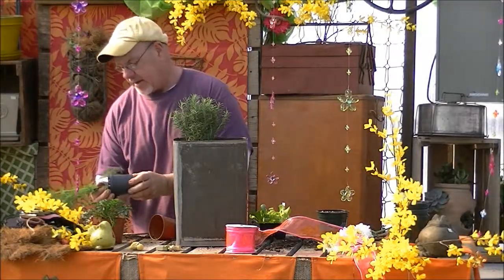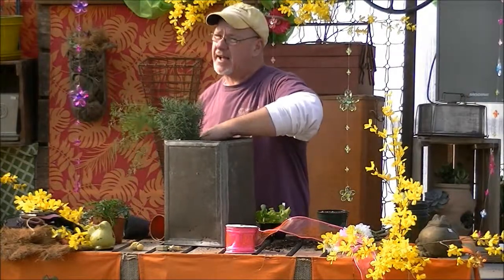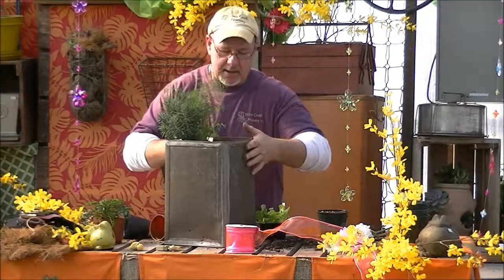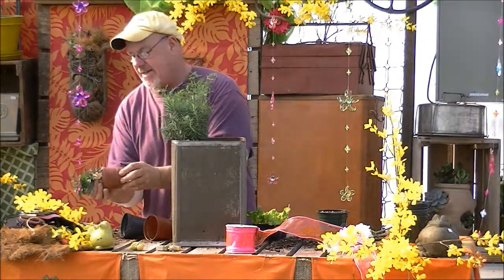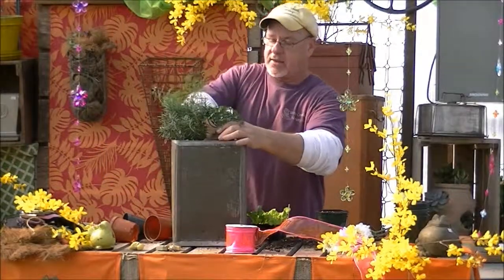Then we're going to bring in some dill, which is going to give you some really great height in this. You could also do salsa pots where you make salsa out of them — a tomato plant, some peppers, a few herbs and things like that. We are going to take some plain parsley. I thought this was cool because it's real short and green, and it's going to give you that really pretty look.